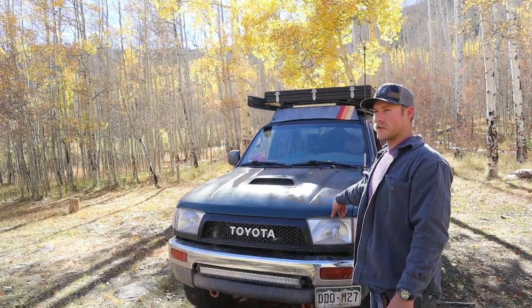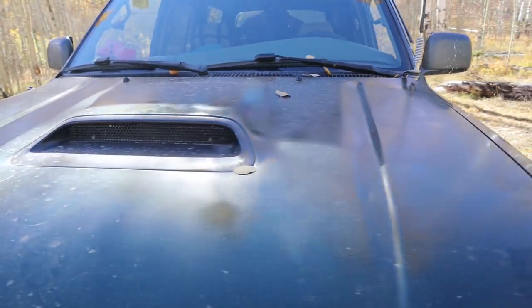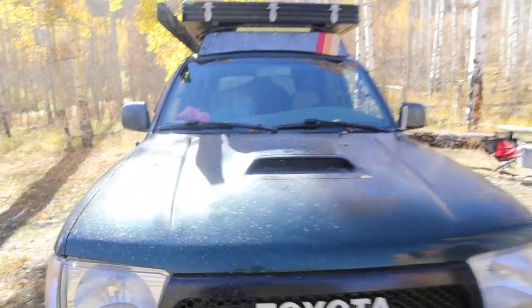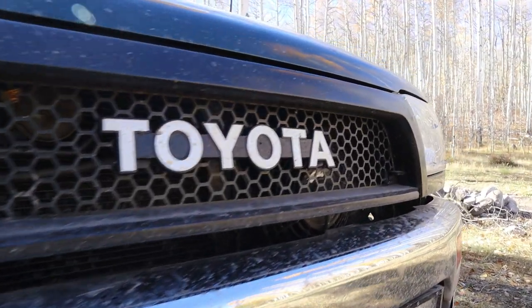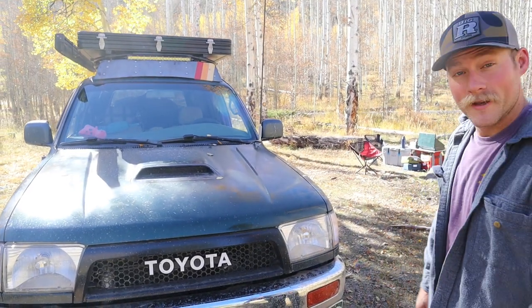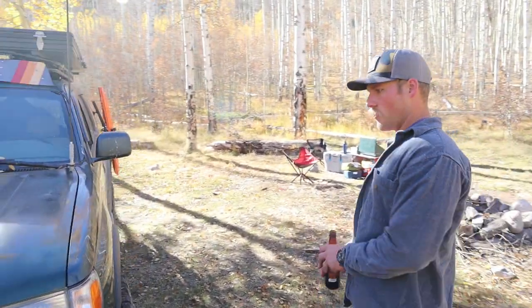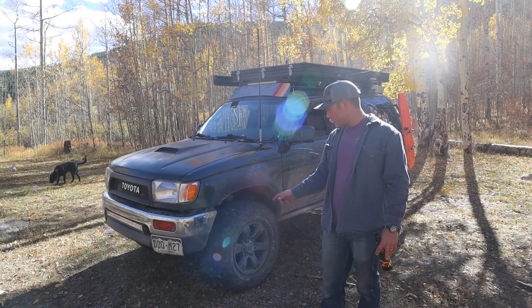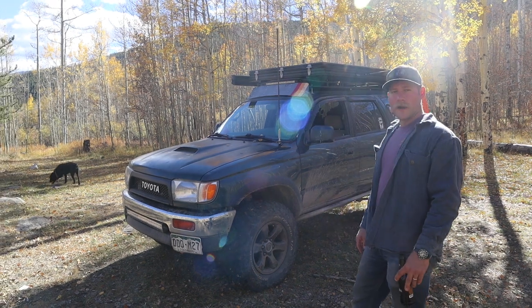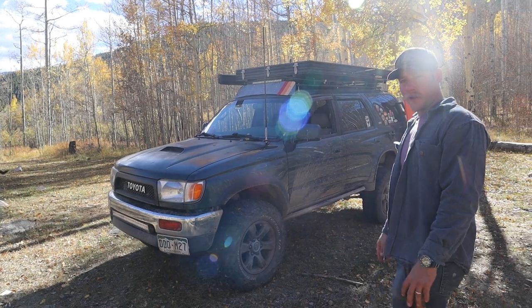This is an SR5 model but I was lucky enough to score one of the sport hoods on Craigslist, happy about that. Got a Satoshi grille, just the factory front bumper, got an aux beam light bar — might be swapping this out in the near future so stay tuned for that. We've got the fourth gen sport wheels powder-coated bronze, wrapped in 255/75R17 BFG KO2s. I really love these tires.